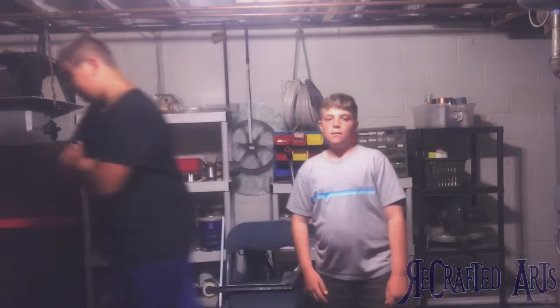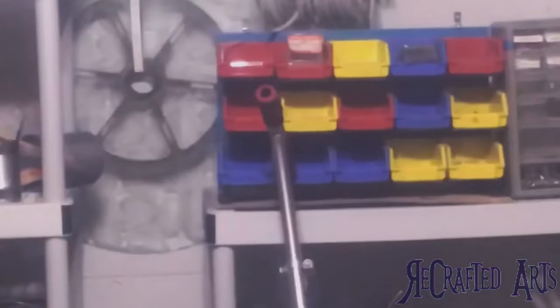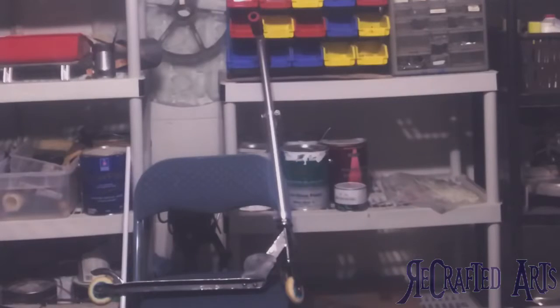Hello, welcome to ReCraftedArts. I'm Niko, and I'm Matt. Today we are working on this scooter. We're going to replace the wheels entirely, give it a nice brand new paint job, re-add a new grip, some new handlebars, and try to fix the problem where the wheel isn't straight with the scooter, as you can see.